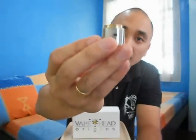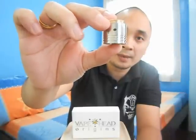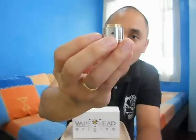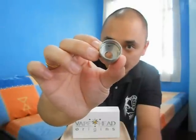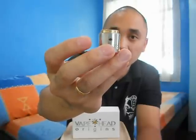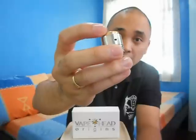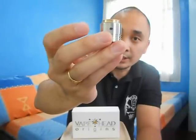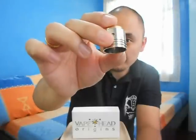I believe it has a brush finish — it doesn't have a mirror finish. It has three grooves at the bottom part of the top cap. Right now you can see two air holes, but this is AFC — airflow control — which has an option for a single air hole if you can see inside the chamber. It has a pretty large chamber. The diameter of the top cap is 22 millimeters. To adjust the AFC, you have to turn the Tiger Bronze part.